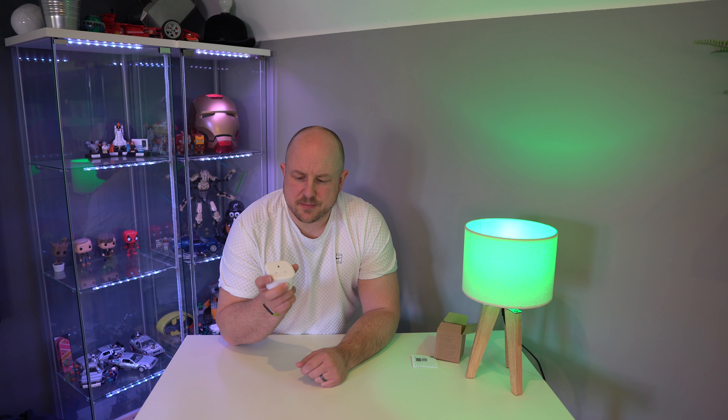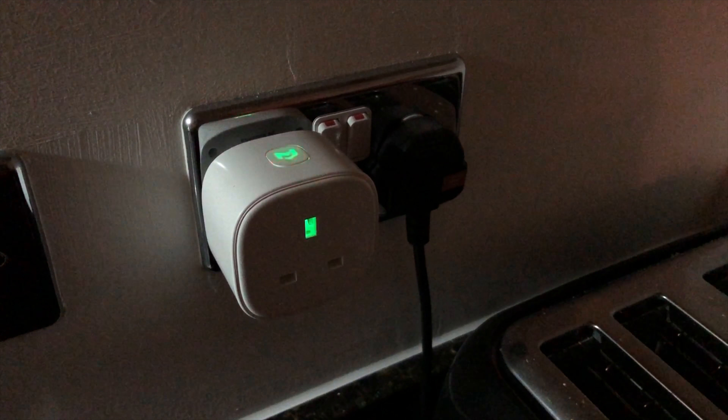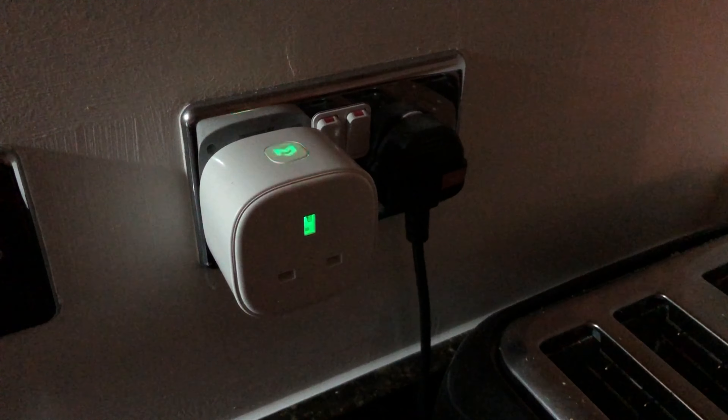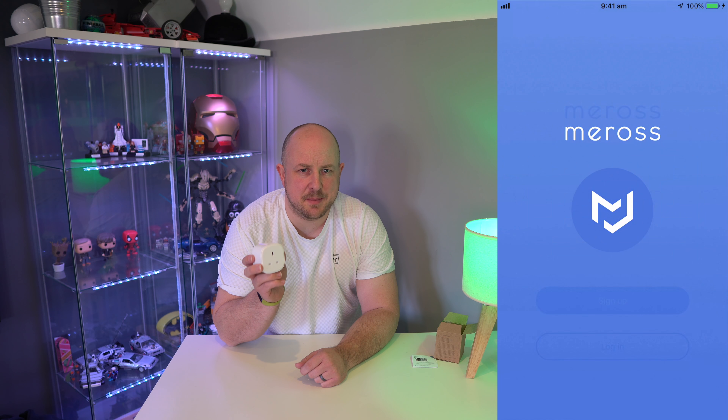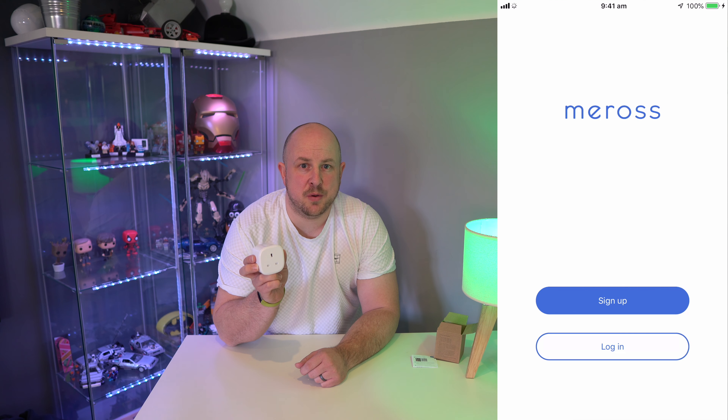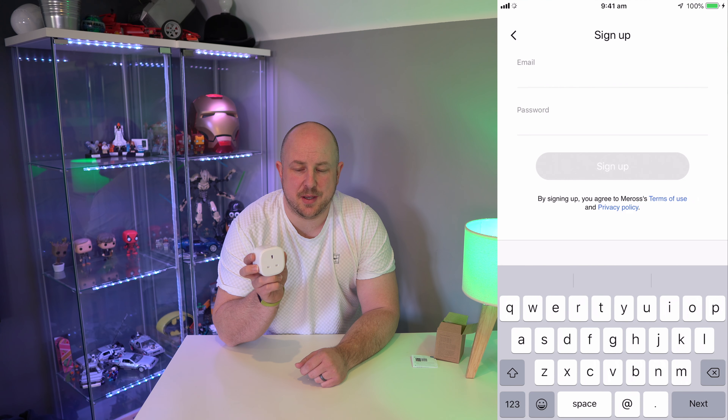To set it up is really easy. I'm using an iPhone, so install the Meross application. You do have to create an account with them, but this plug doesn't require a hub or base unit. It simply connects to an existing Wi-Fi network. It does only connect to a 2.4 GHz network though, so you have to keep that in mind.